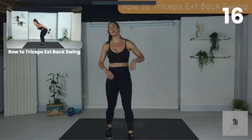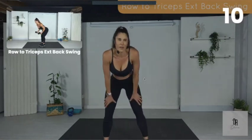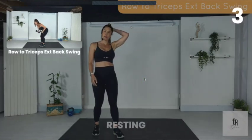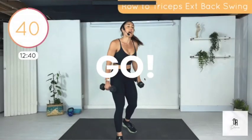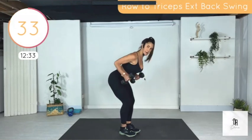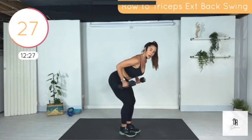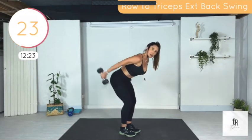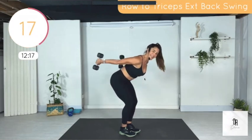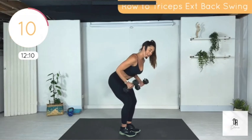Next one you'll see — follow me. So it's a row, triceps extension, and then a swing back. If this is easy for you, it's simple — increase your weight.